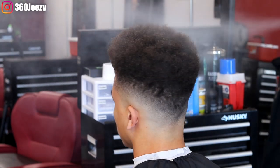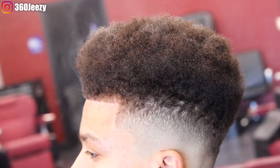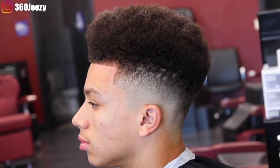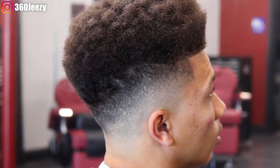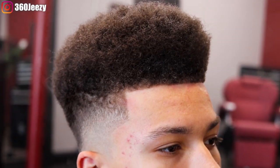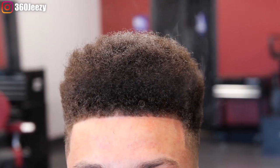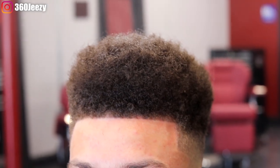All right YouTube, this is the cut. If you like it, please give it a thumbs up. If you know somebody that wants this haircut or wants to learn how to do this haircut, please share this video. Make sure you give it a like, make sure you subscribe. Thanks for watching — it's your boy 360 Jeezy, and I'm out of here.